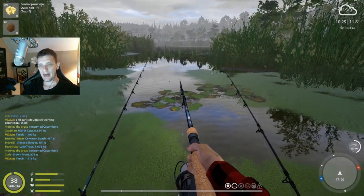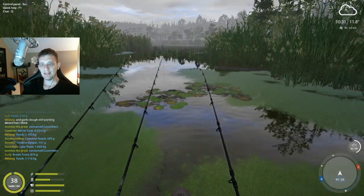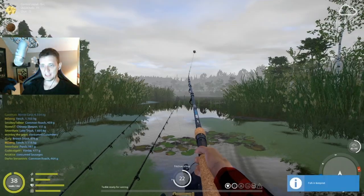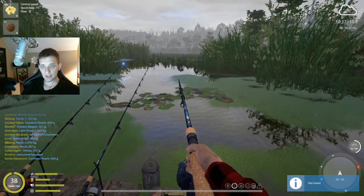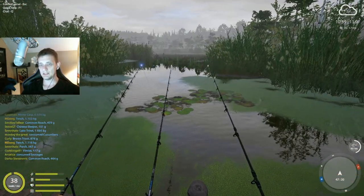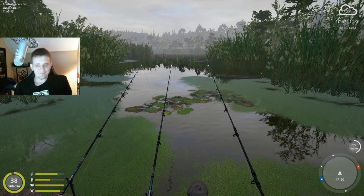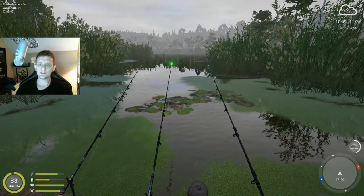We're trying to dial in to increase the chances of a trophy. With tench, a size 10 hook is fine — trophies have been caught on size 10 hooks many times. Don't feel like you have to push it with size six, because that increases your exposure to larger grass carp. You're also fine going with a bigger leader, like a 9.7 or 10 fluorocarbon. We're kind of pushing the boundaries to try to get that trophy tench, which can mean spending about 20 minutes dealing with an unwanted grass carp.